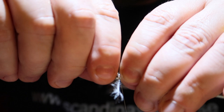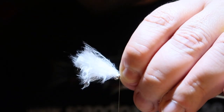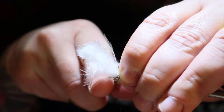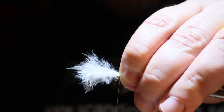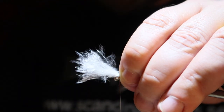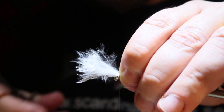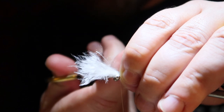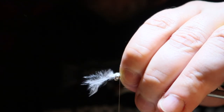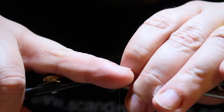Tying it in and then I cut the leftovers on top. Almost there.